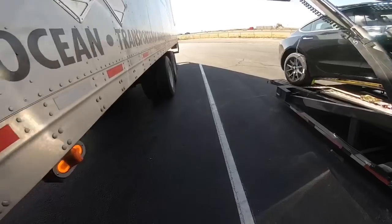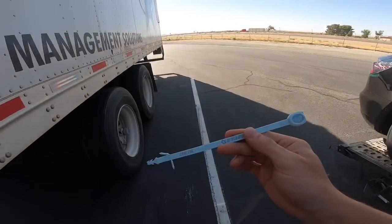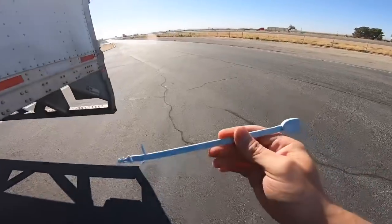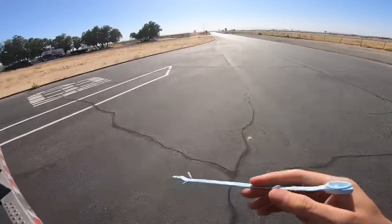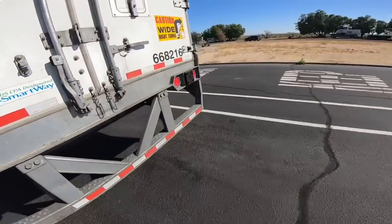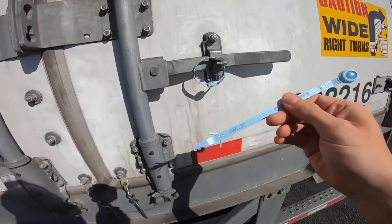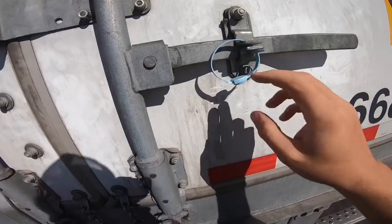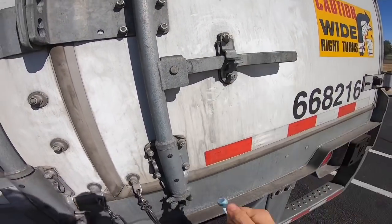I'm putting my own seals on this because they want you to check the load every four or five hours. Landstar gives you a bunch of these seals so you can break them. I just put them on the back just in case DOT stops me.